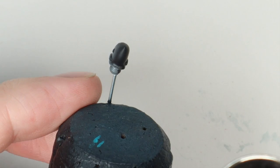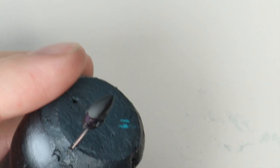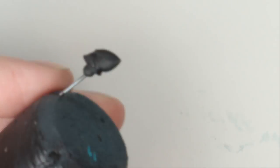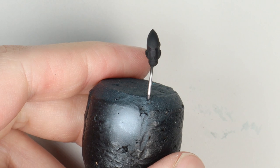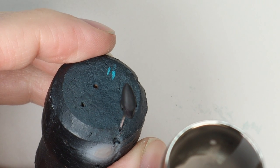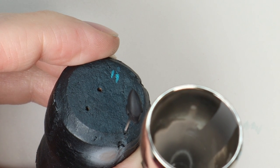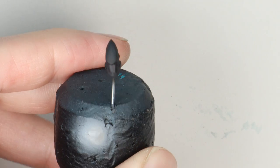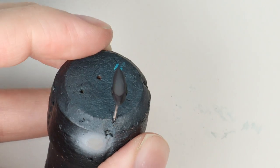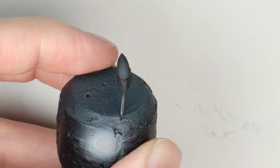I'm using Model Colour black — just use whatever airbrush black you like. To highlight it up, I'm going to use the same grey I shaded the white with: dark sea grey. Again, more or less straight on, a couple of thin layers thinned maybe three drops of thinner to paint. Because it's Tamiya, I'm using X20A thinner. We're using the fact that the helmet curves away from the paint coming out of the airbrush to create that nice transition.